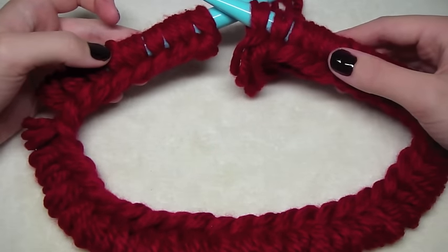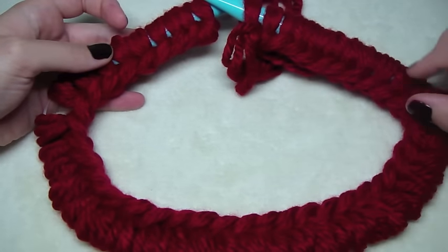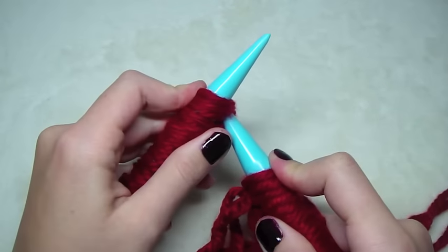Now we're going to join — be careful not to twist the stitches. All of these need to be on the bottom. This is how we join.